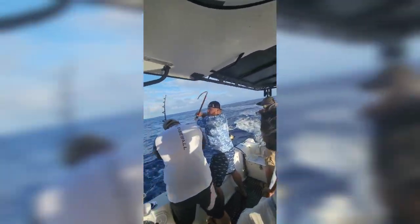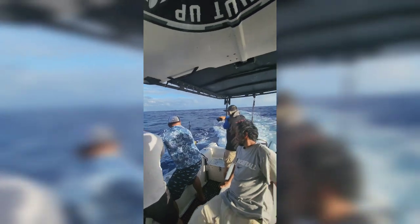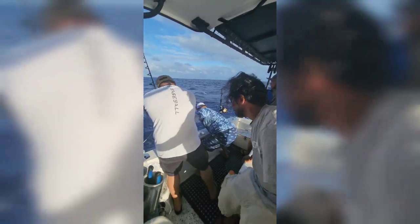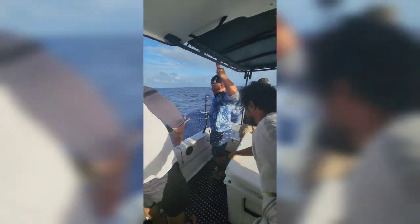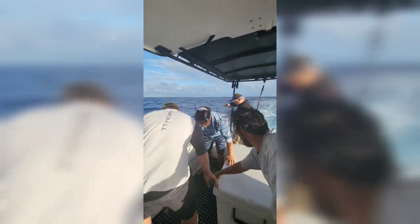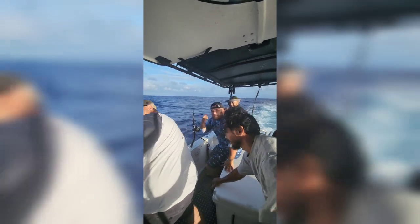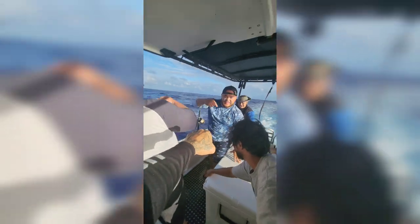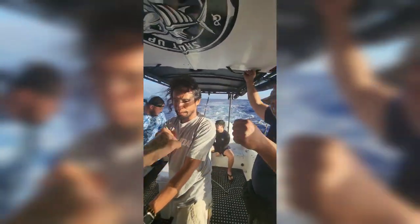Give him the gaff. Open the cooler for him. Open the cooler. Close the cooler. Open the cooler for him. Yeah, that's what I'm trying to do, just like that. You know what time it is, baby? We got it, baby. Showed him the fish. You're learning. You're learning. Woo! We're killing it.